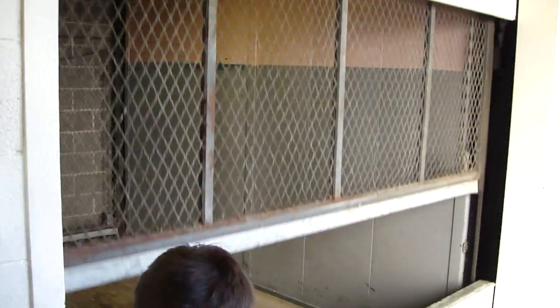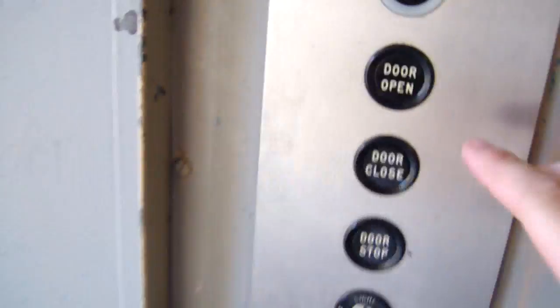Wait till the door is completely open before you enter the elevator. Now you may enter. Now we are going to close the door. And TJ, if you want, you can press the number two button.